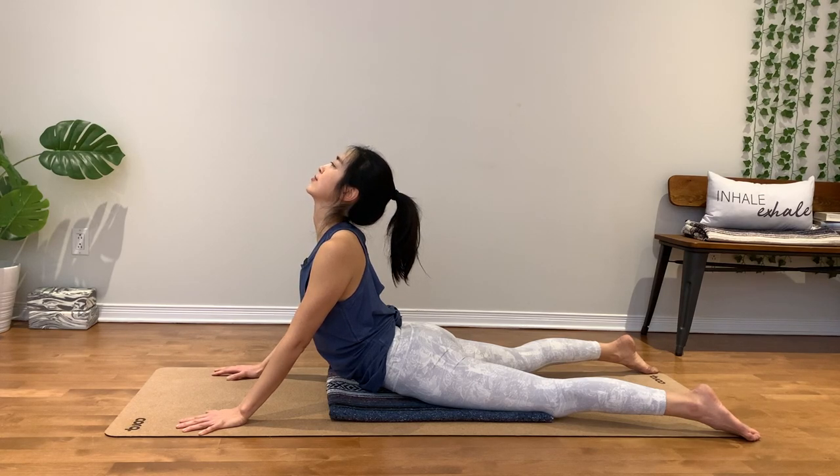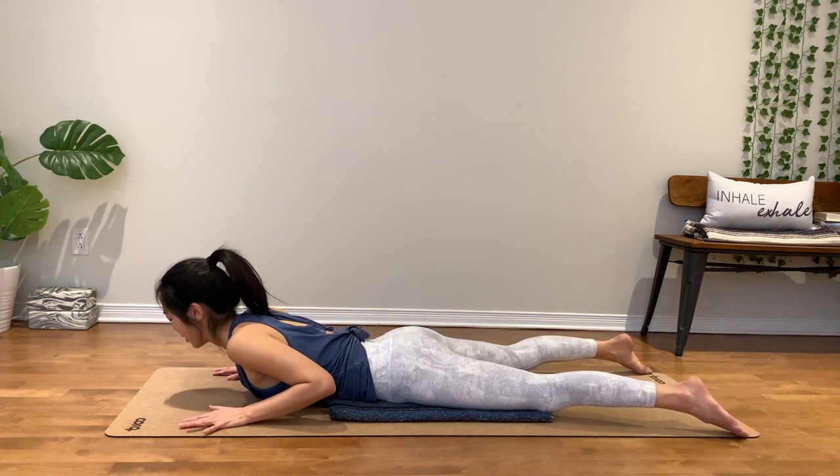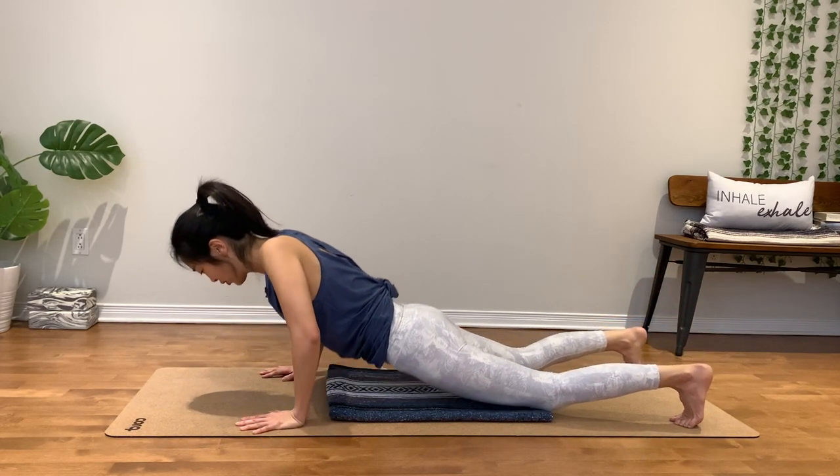Stay for three. Two. Listen to your body. One. Slowly release, chest down. Hands by your chest, tuck your toes under, push up to plank.